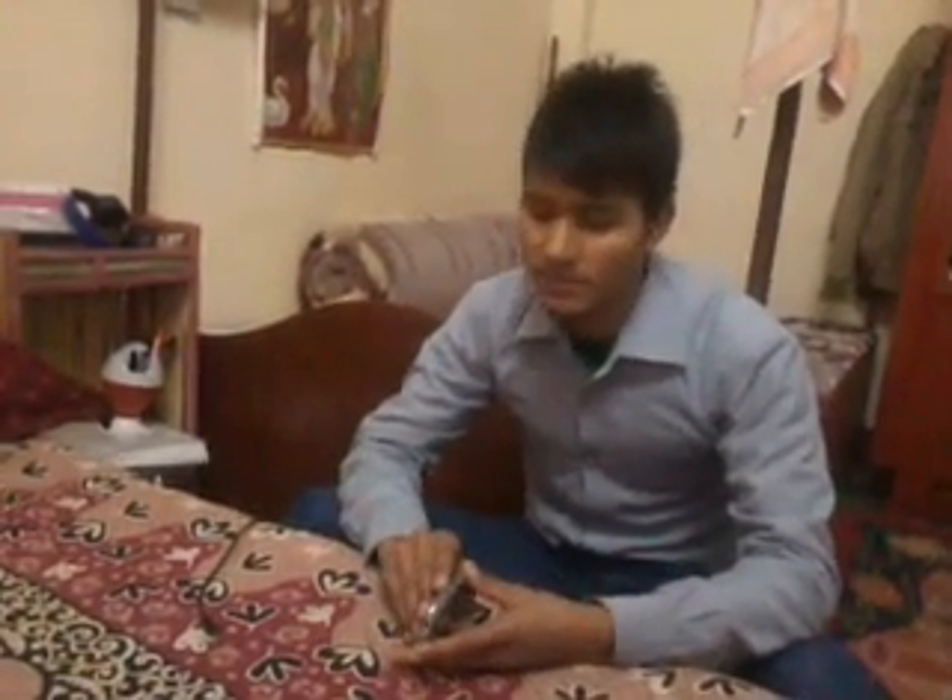Hi guys, today I'm gonna show you how to turn on your Samsung Galaxy Y without a power button. As you can see, the power button of this mobile is broken, and I'm going to turn this mobile on without the power button.